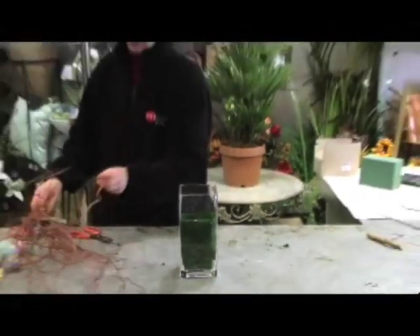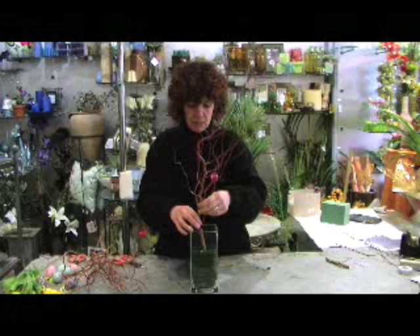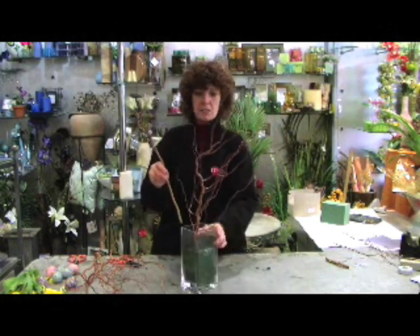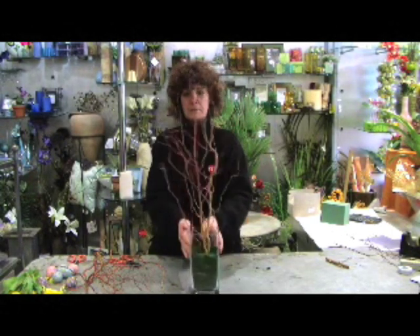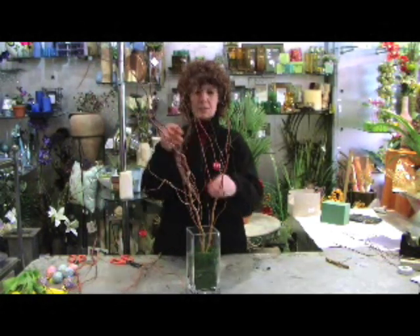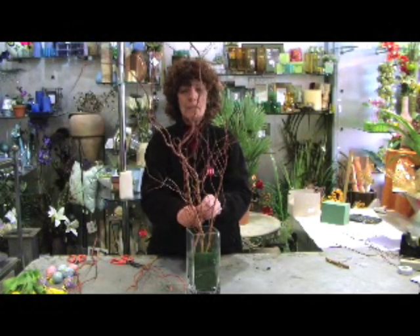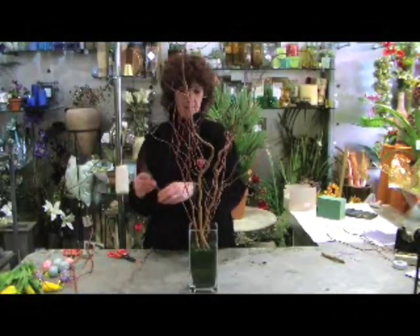Now I'm going to get the contorted willow and push it straight into the oasis. You need to push it quite a way down to make it secure. All the time just keep turning it round so it's nice and even in the vase. Be careful not to take your eye out with it, especially if you've got contact lenses — they might end up on the end of the twigs!